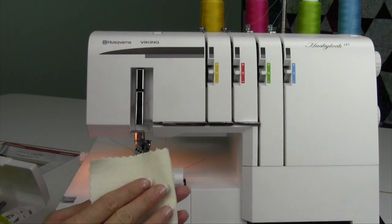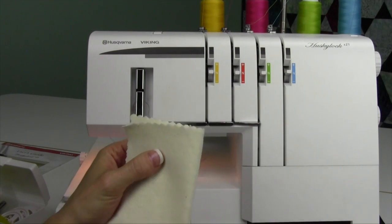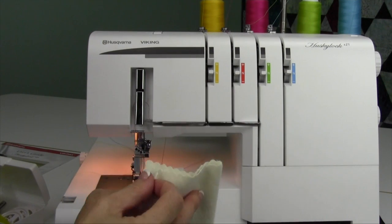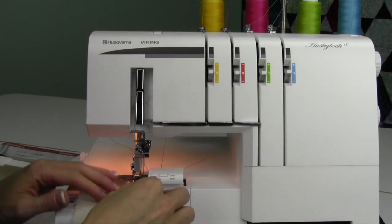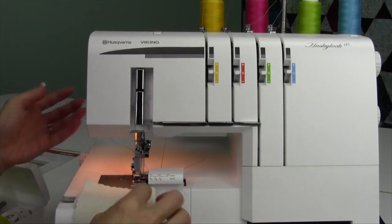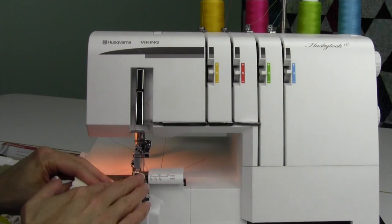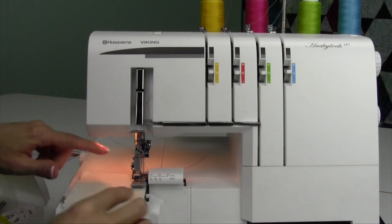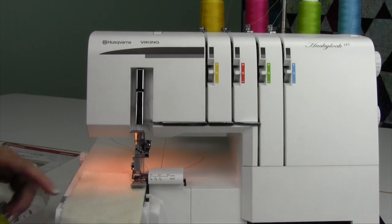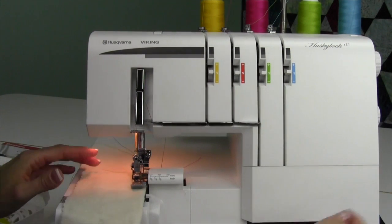A little trick for starting to serge: always fold your fabric in half. If you get in the habit of always serging off the fold, you'll always be able to open it and test it. Put the fabric right up to the foot and it'll take it in. On occasion, especially in classes, you can lift the presser foot, slide your fabric in just like a sewing machine, then lower the presser foot so the needles come into the fabric first. You don't have to, but sometimes I like to do that because I know instantly that everything is going to come together correctly.